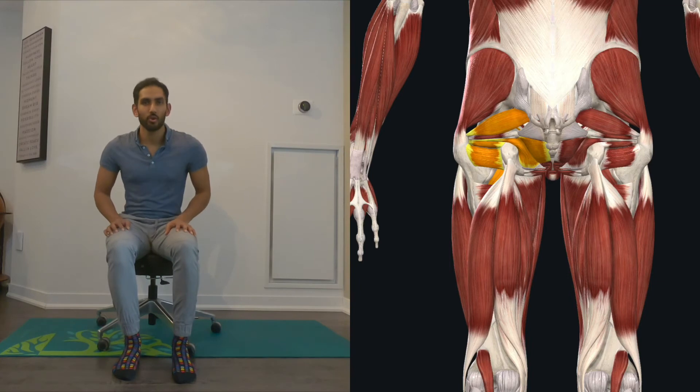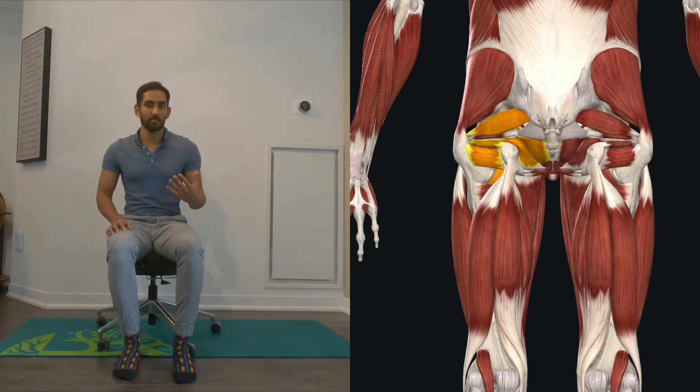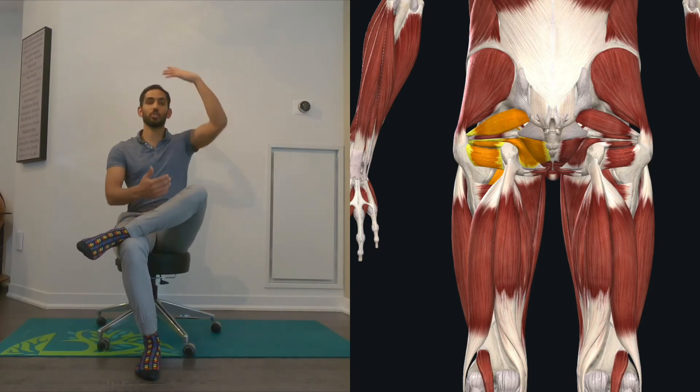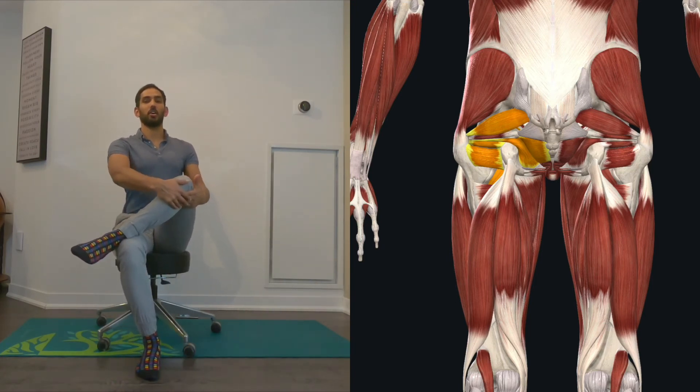It's a good, pure form of stretch. General concepts here: knee, opposite shoulder, and tall spine. Just get into that position — tall spine, knee, opposite shoulder — and you're going to feel that real good little build up.